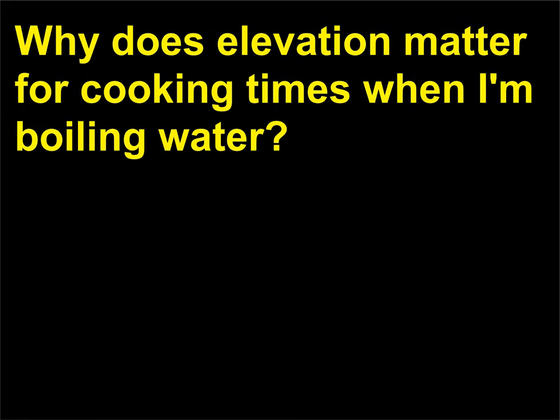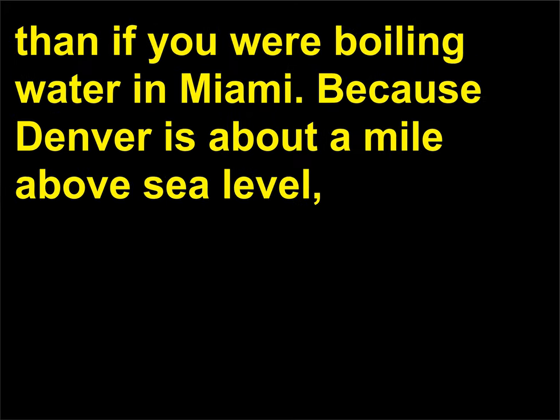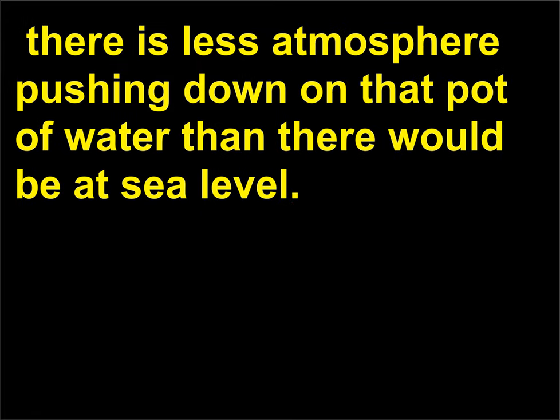Why does elevation matter for cooking times when I'm boiling water? If you're boiling water in Denver, the temperature of that water will be about 5 degrees Celsius lower than if you were boiling water in Miami, because Denver is about a mile above sea level. There is less atmosphere pushing down on that pot of water than there would be at sea level, so the decreased temperature that water boils at means you'll need to increase cooking times the higher up you go.